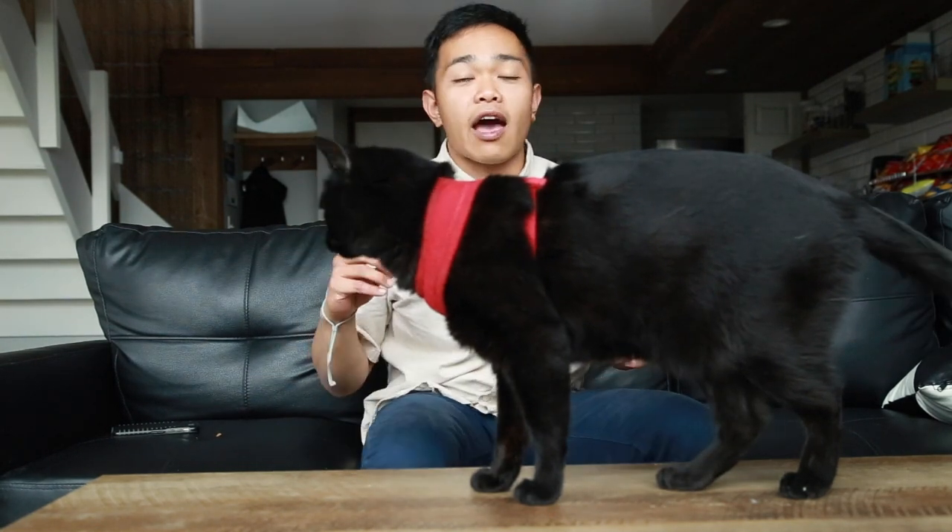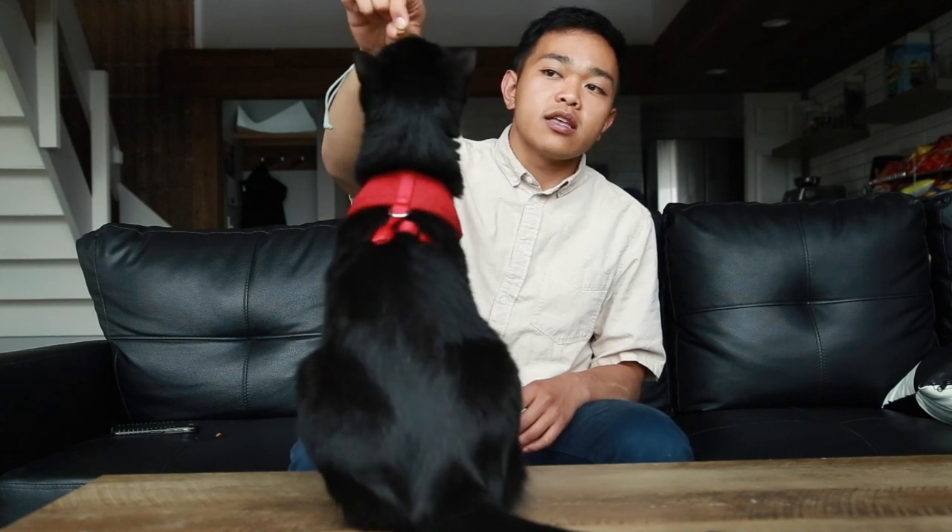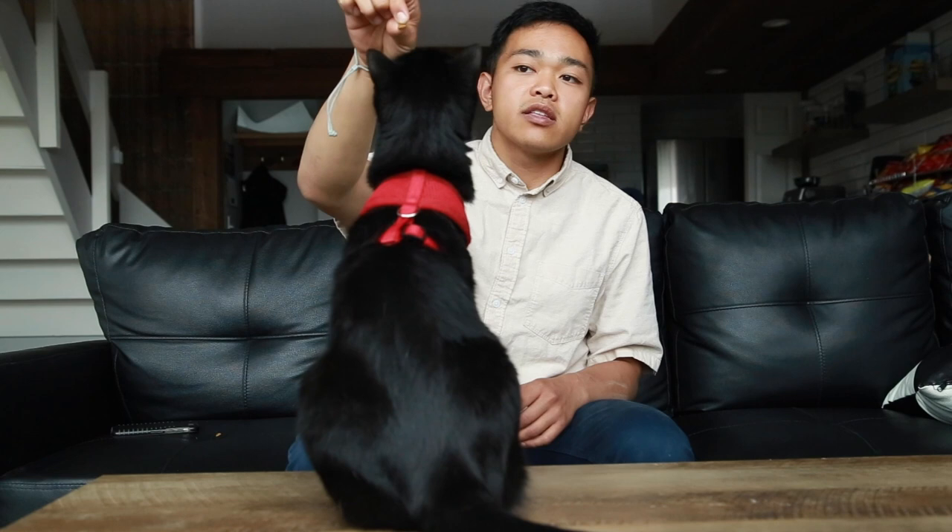I taught my roommate's cat after JJ showed me how he taught Simon. They really like food, so you have to make sure you have really good treats if you want to teach this trick. I'm using food because Simon is very disciplined — the schedule for his feeding is very, very strict. As you can see, he loves it even though it's not a treat.